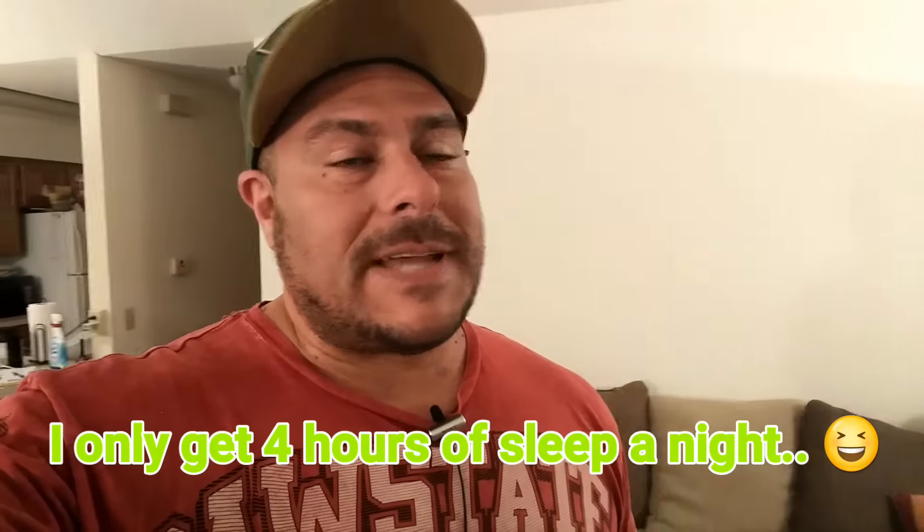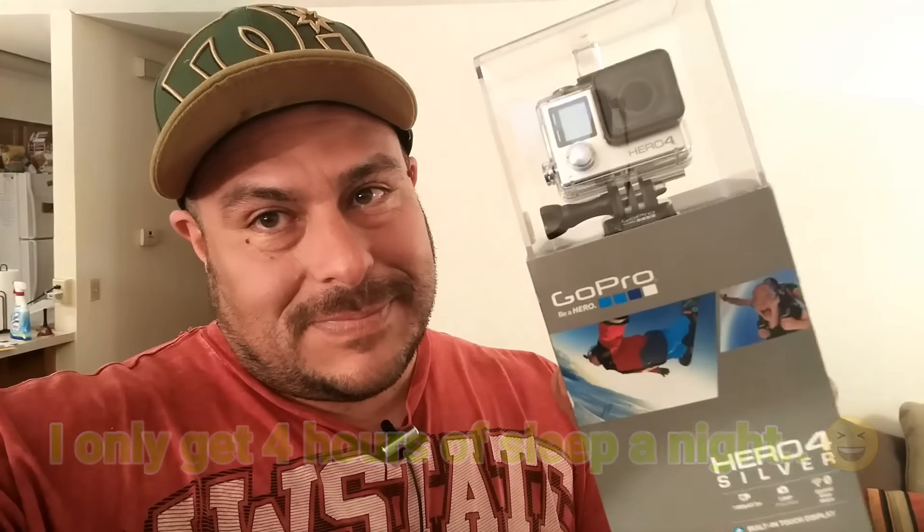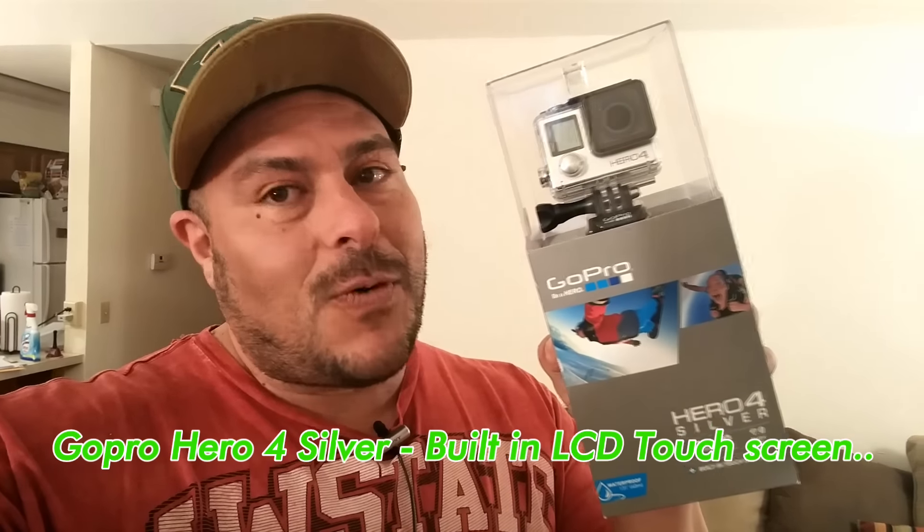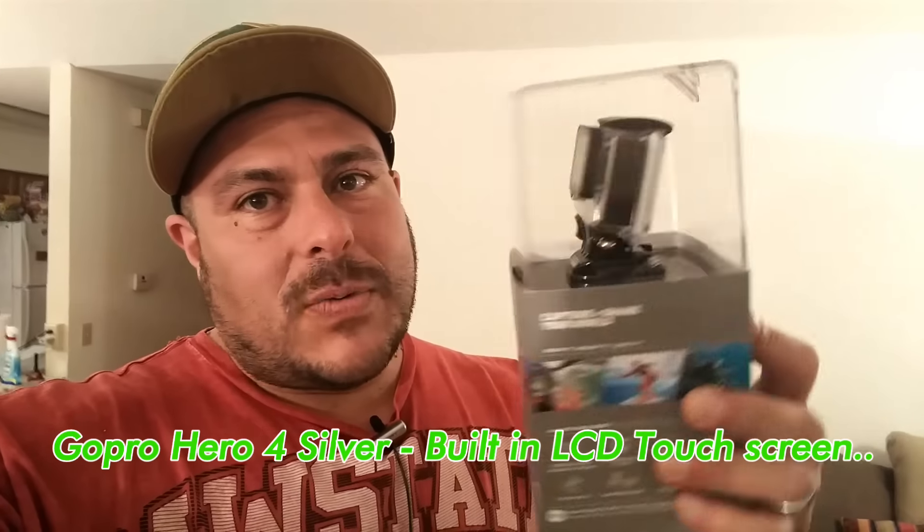How's it going guys, a late unboxing here tonight — it's almost 11 at night, I should be in bed right now resting. But take a look at the new edition: this is my new edition, we're looking at the GoPro Hero 4 Silver with the built-in LCD screen on the back. This is gonna be an unboxing only — I don't know a whole lot about this camera yet, but of course I'm gonna mention some of the specs.